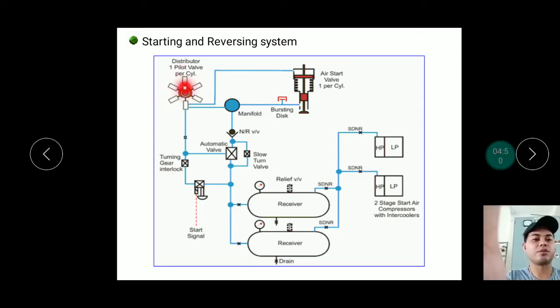So wherever the power stroke cylinder is, that is where the distributor sends the air. For example, for cylinder number 5, the distributor sends air to that cylinder's starting air valve. There is also air permanently present in the manifold line with the bursting disk, but it cannot exit through the valve until it is activated. Once the pilot air signal comes from the distributor, it opens the air starting valve, and the manifold pressure pushes the piston down, turning the engine.